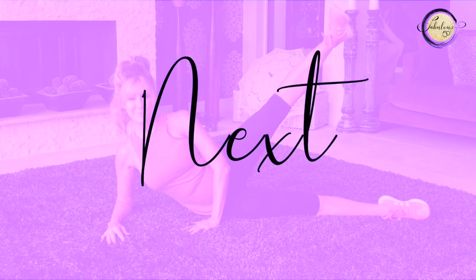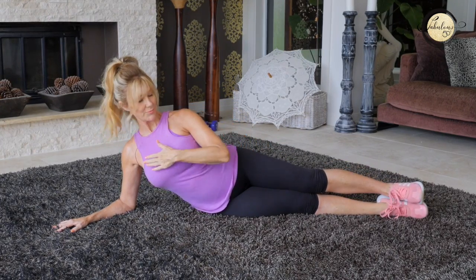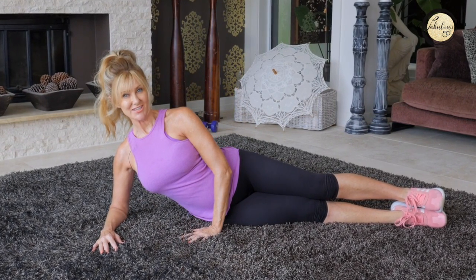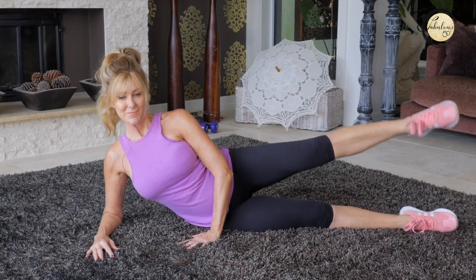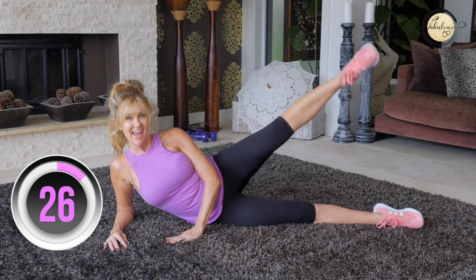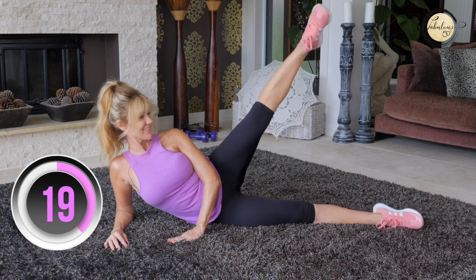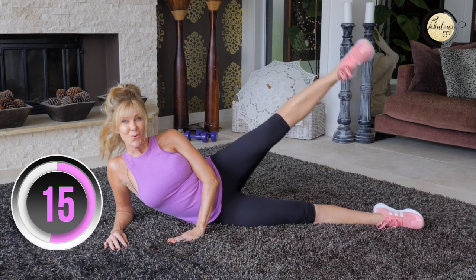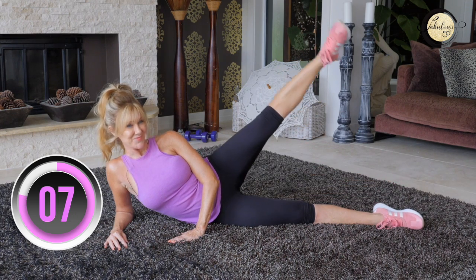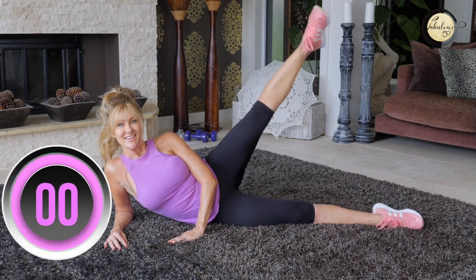We're going to start to tone our thighs now. Lie your body in a straight line, arm holding your body up, and we're going to do 30 seconds on each leg. When you do this, hold all the muscles in your legs tight and squeeze your glutes — that way you'll get the most benefit. You can do this in front of the TV or while watching YouTube videos, and doing this is a lot better than sitting down any time of the day. Okay, let's change legs.